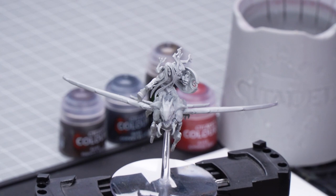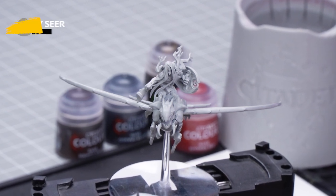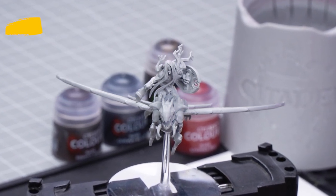The first thing we need to do is undercoat the model, and to do this we've chosen to use Greyseer. After that, we'll begin our basecoats using Corn Red, Rhinox Hide, and Corvus Black for the bulk of the Dragonspite. Then we'll be shading using Agrax Earthshade.